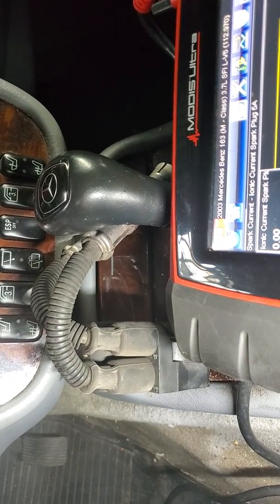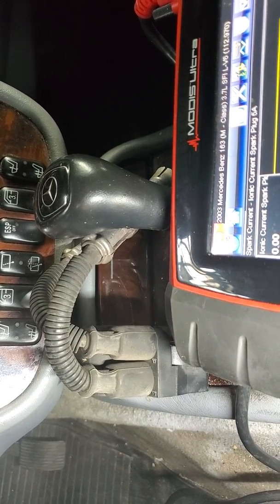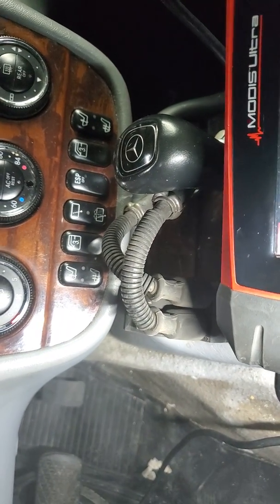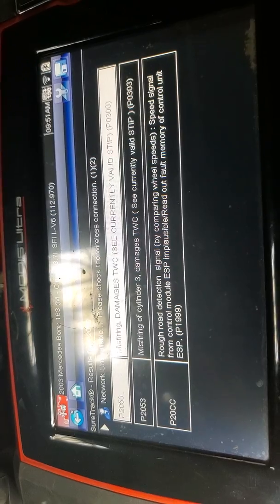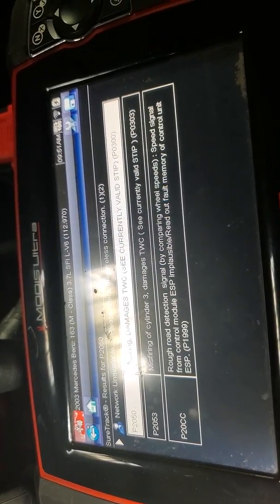Any questions, leave them in the comments. I think this is a 2003 ML 320 or 350. The code that came up was misfire number three — funny thing is cylinder three wasn't actually the misfiring one. The German code is P2053 and the OBD-II code is P0303. If you look closely, the scanner will also say 'TWC damage.'